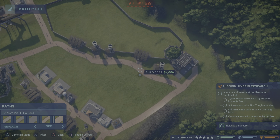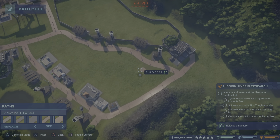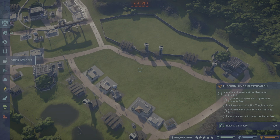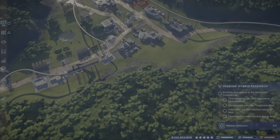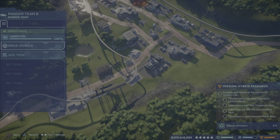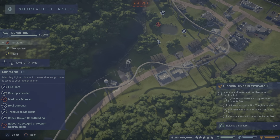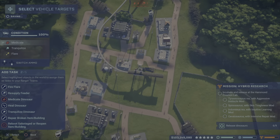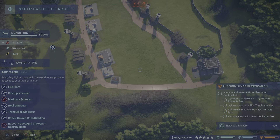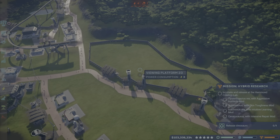We might actually be able to fit something down here as well. We have a feeder that needs refilling — let's get that feeder refilled. I think we can actually put this guy here. You get eaten by the T-Rex if you go there. That feeder is good, so I think we're good on that front.